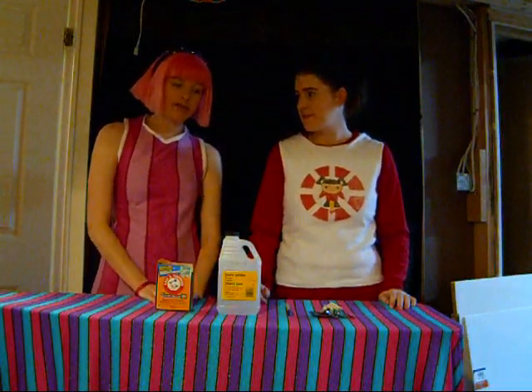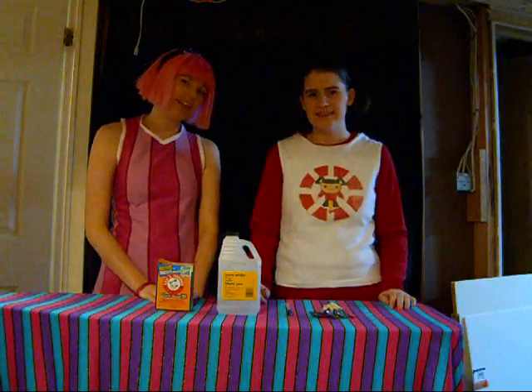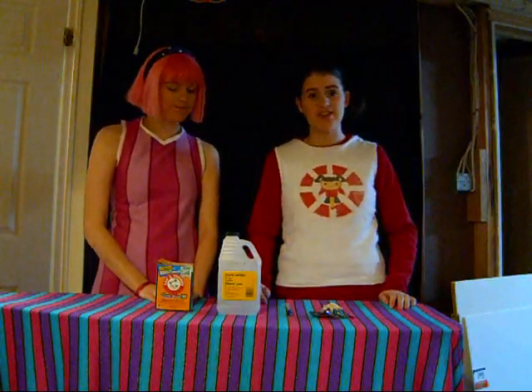Today we will be doing a science experiment. Now, unfortunately, we couldn't find the goggles. So just be careful if you're not wearing goggles — extra careful!